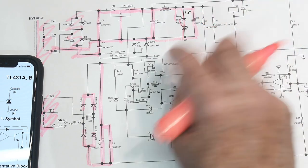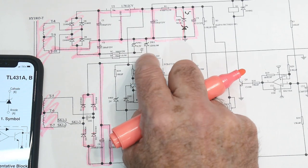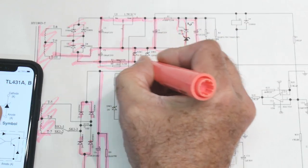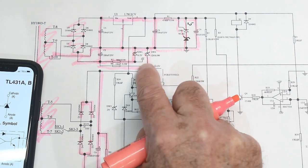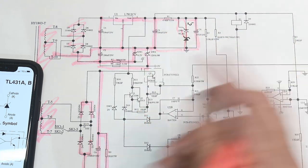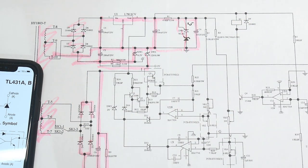Then looking down, there are a couple other Zener diodes — resistor, Zener, resistor, Zener — but they're upside down. Remember, don't be afraid of things that are upside down — it just means negative voltages. This is a negative 6-volt Zener and this is a minus 12-volt Zener. So we're generating minus 6 volts, minus 12 volts, plus 12 volts, and plus 2.5 volts. All kinds of reference voltages. Now we understand this whole section at the top.